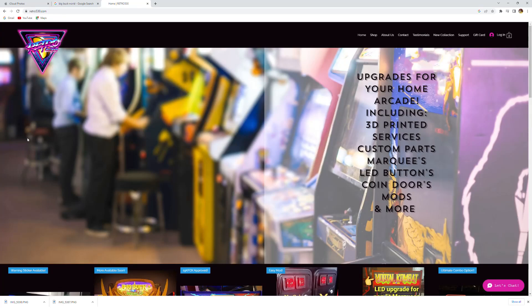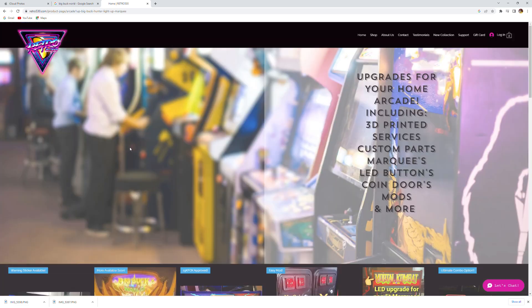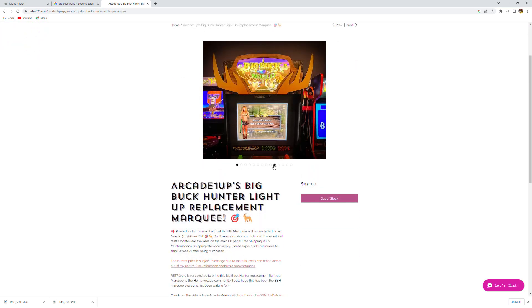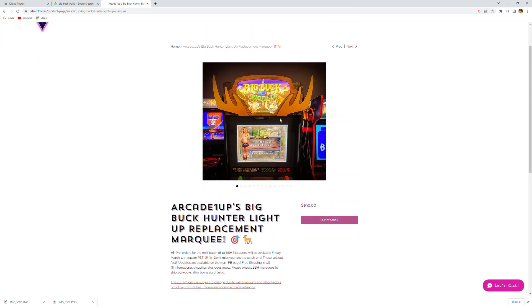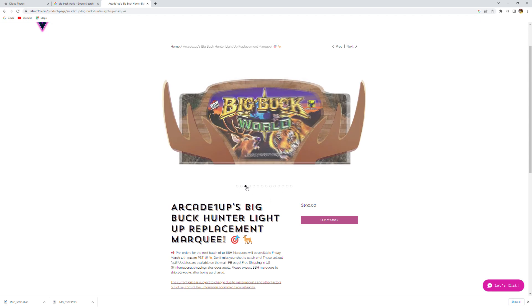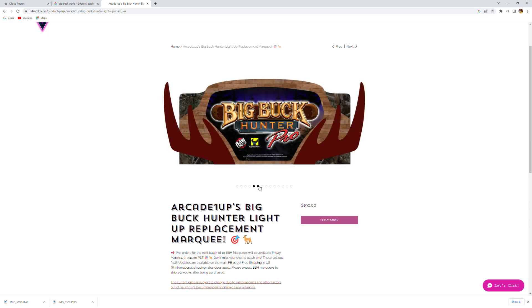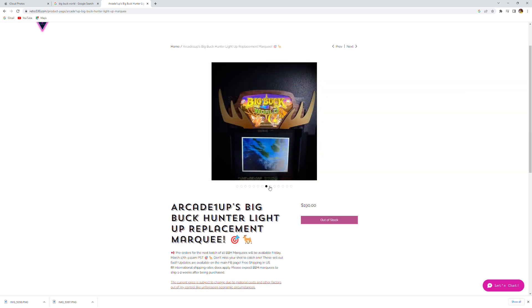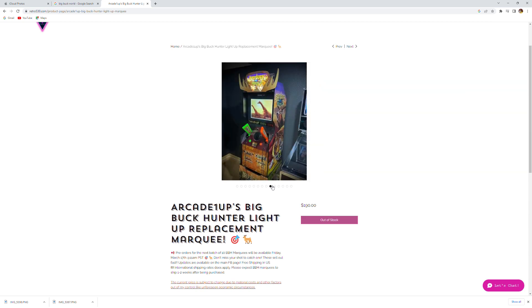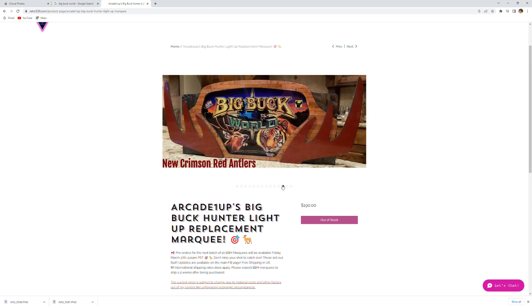When it comes to Retro 530, I'm not a big modder, but I have heard from so many other people in the community that the quality of their products, and specifically their Big Buck Hunter marquee, is incredible. However, it does come with a hefty price tag, so keep that in mind when you are making this upgrade. I think it's a very essential and necessary upgrade — no Arcade 1-Up cabinet at this point should come out without a light-up marquee.